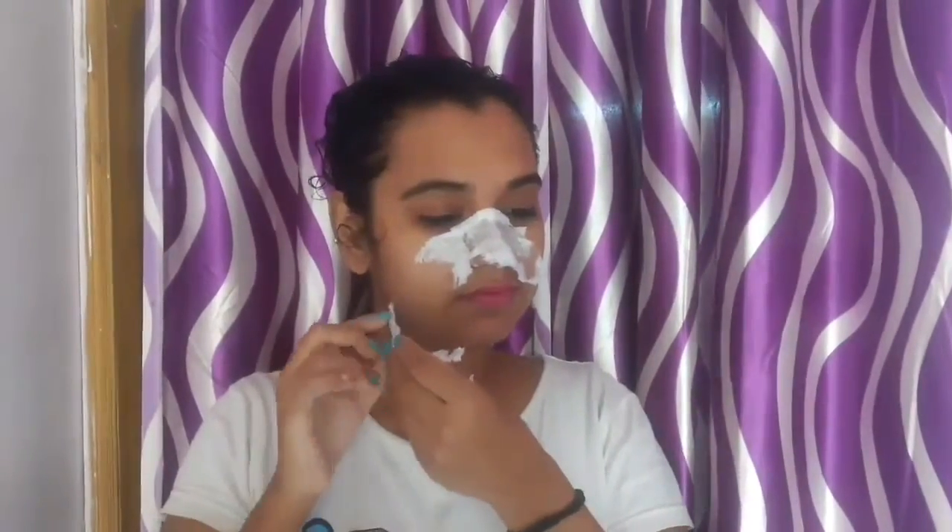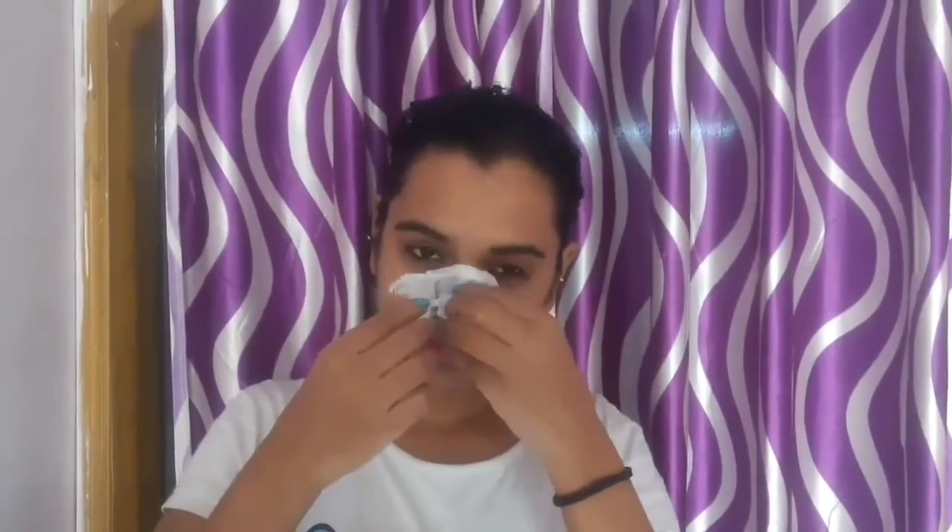After 10 to 15 minutes, just remove the mask very gently and softly from your face, as you don't want to get any rashes. So just remove it very softly by taking some time.